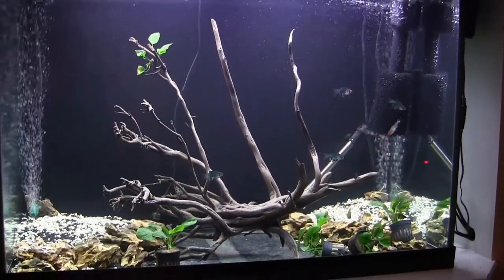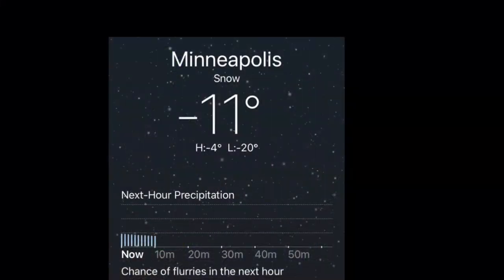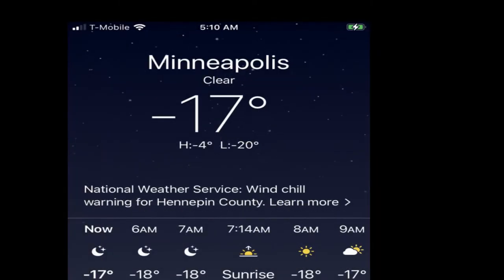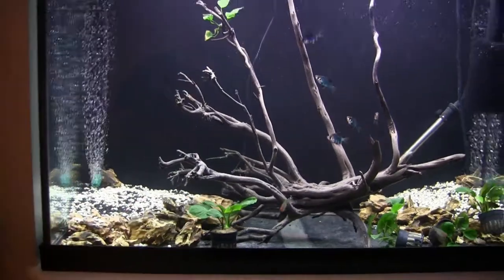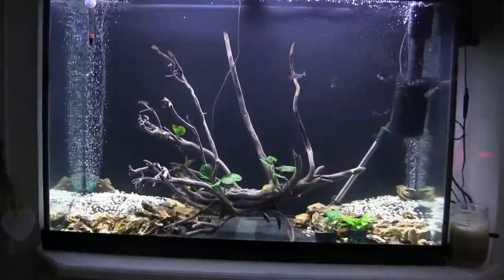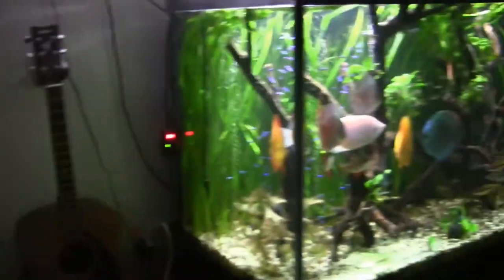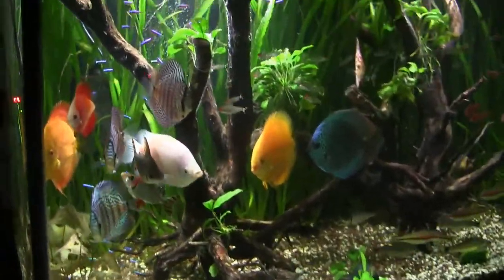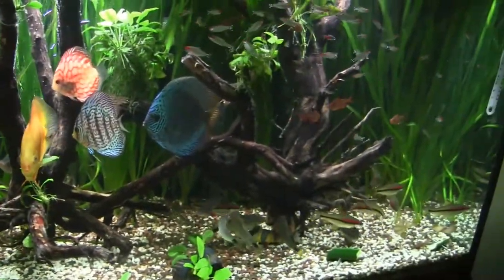I ordered a bunch of corkscrew val from LRB Aquatics but didn't really look at the extended forecast when I hit go. It's February and we're in the middle of sub-zero temperatures here in Minnesota, so they haven't come yet — I'm glad they're still sitting in his tank in Indiana and will hopefully get here safely. Eventually we'll get that corkscrew val in here and things will be looking good. This tank is doing good.